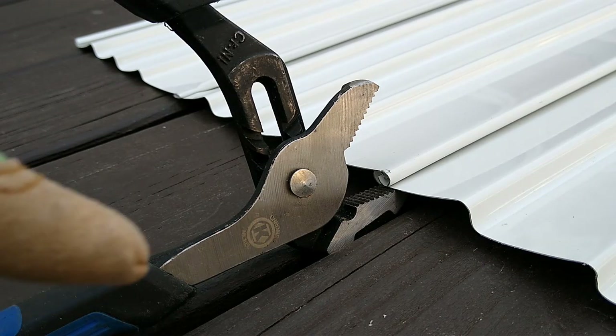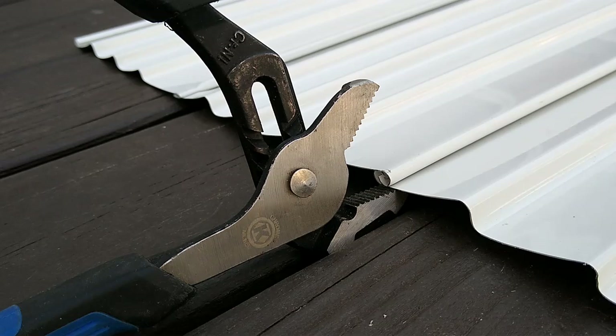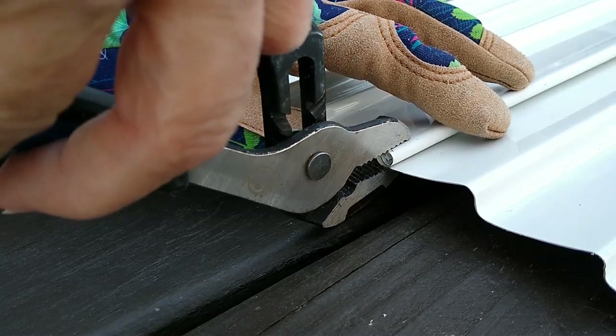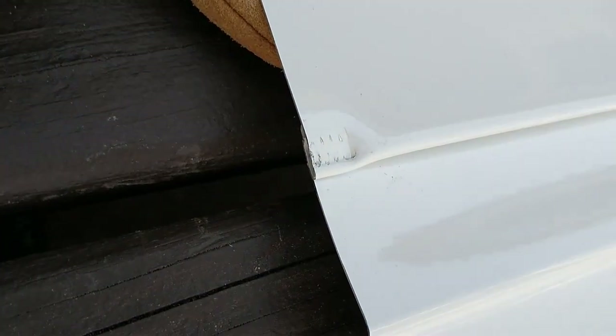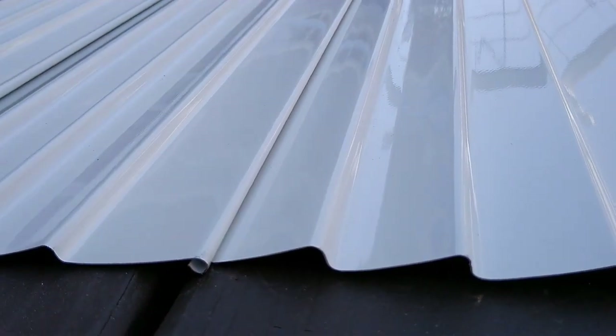Right there is where the two panels join. I have my pliers underneath that seam and we are going to crimp it closed. I want to make sure they're perfectly lined up — put the pliers in and crimp it like that. Now look at that, it's perfectly locked down. It's not going to come apart. We're going to do that on every seam on both ends.